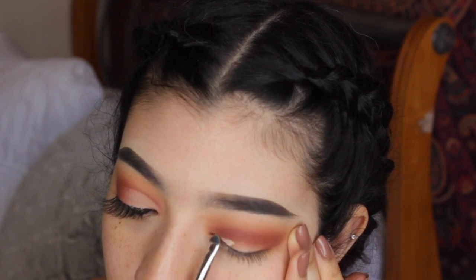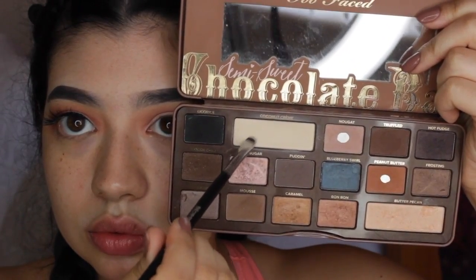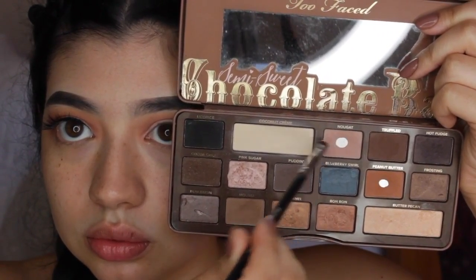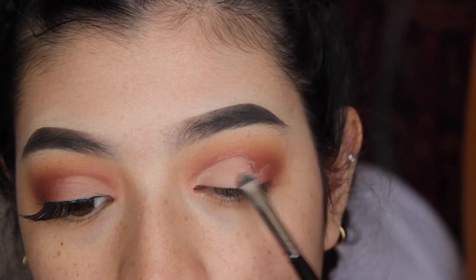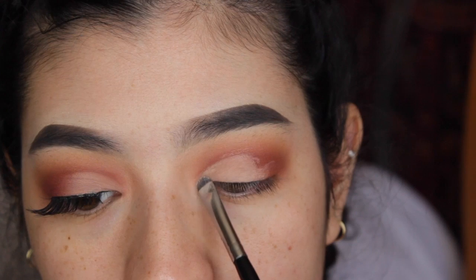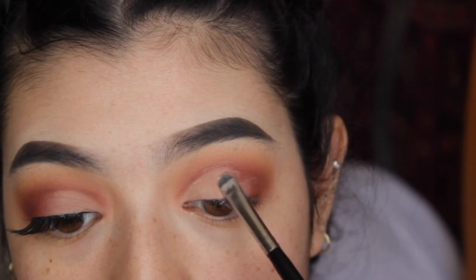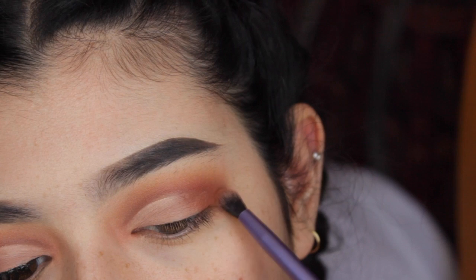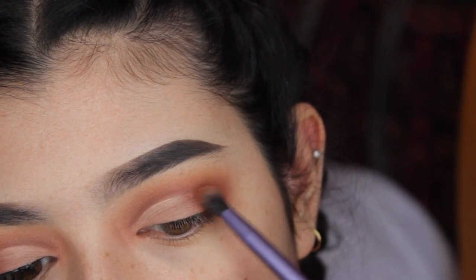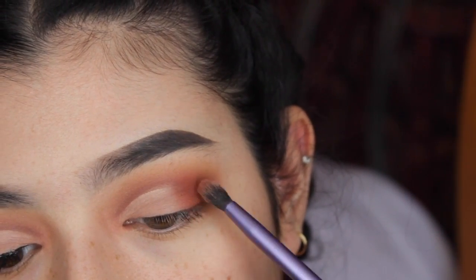Now we're going to cut the crease — cut the haters who say I don't look like my Instagram pictures. To set the cut crease, I'm going to apply Coconut Cream in Nugget and set that. Don't worry about the messy look, we're going to sharpen that. I have another tutorial on cut creases where I show how to perfect it, but I think it's pretty obvious. Now make sure to blend the outer corner of the crease and the lid — this makes a really big difference. It's going to look so beautiful. I really like how this eye look turned out. I'm so proud of myself.